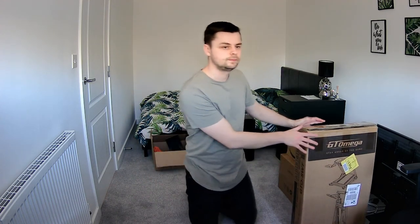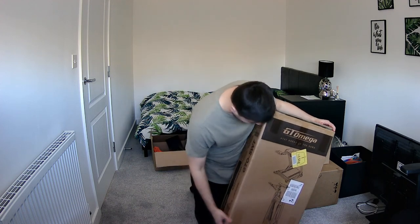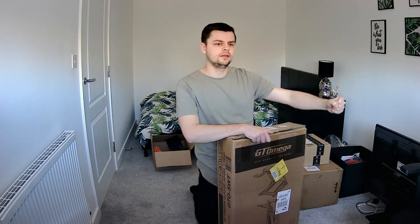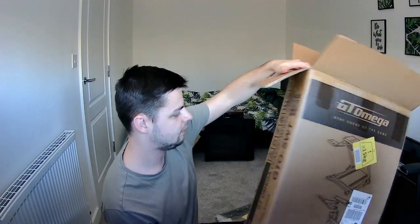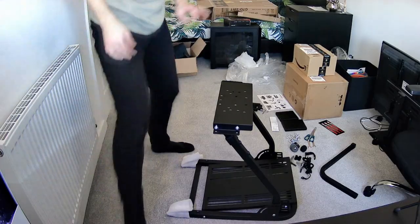I've got a GT Omega — I couldn't get the full setup, I didn't really want to get the chair and everything. I just wanted something that could fold away and put in the corner. So I've got the GT Omega Classic wheel stand, and it came with the shifter bit as well. I did look at the shifter — it was attached where the wheel is so you'd have to shift right up here, but this one has an extra bit that comes out the bottom so you can shift more realistically. Here's the box — the GT Omega Classic wheel stand.